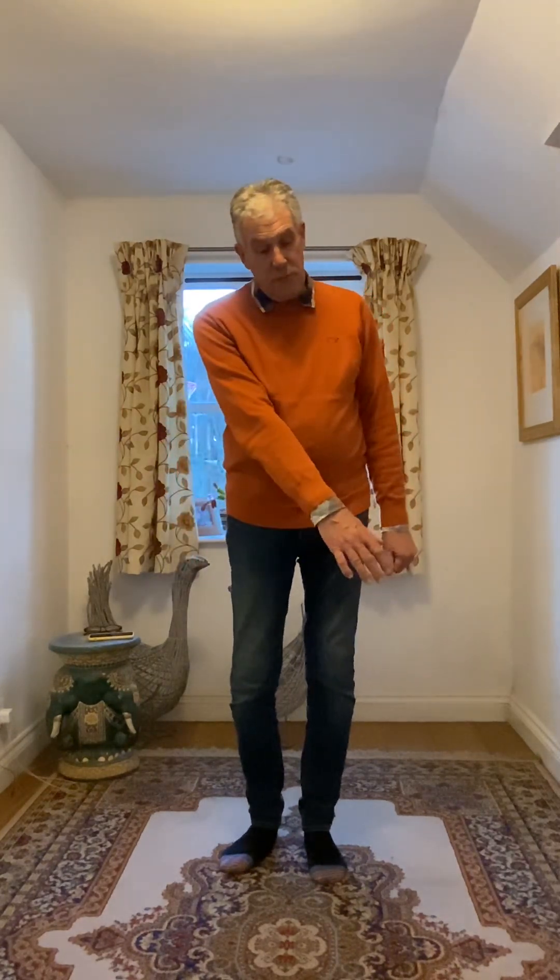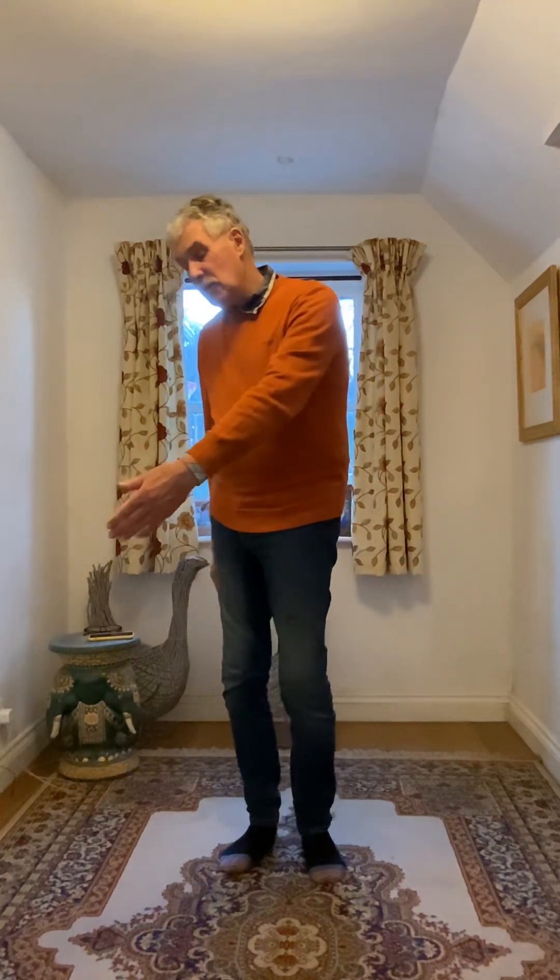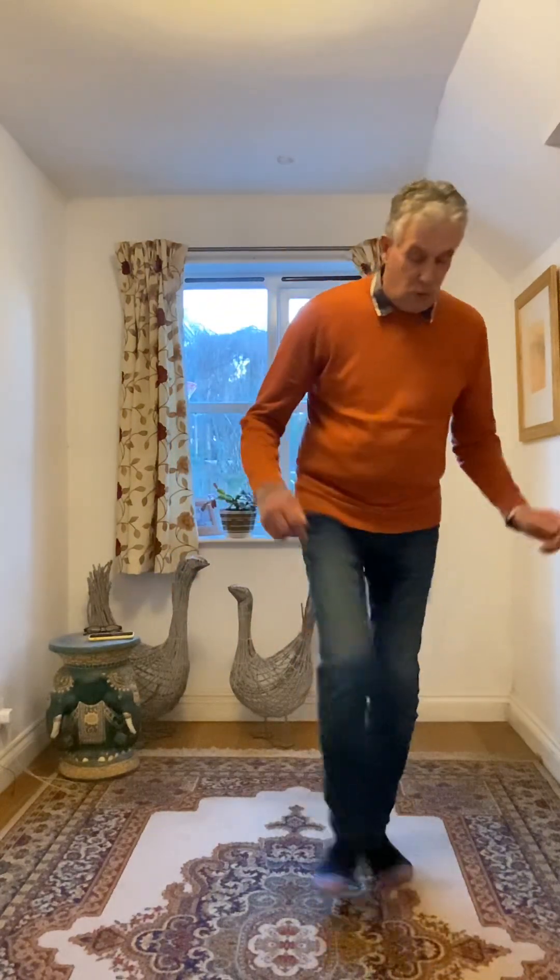And then you rock forward and rock back, kickball step: one, two, three, and four. And then a syncopated cross coaster step: five, six, and seven, eight. Then cross step right over left, three right heel step taps, left over right, three left heel taps: one, two, three, and four, five, six, seven, and eight.